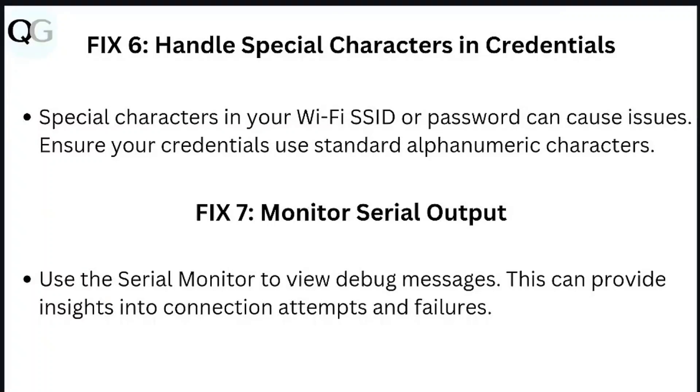Step 8: Monitor serial output. Use the serial monitor to view debug messages. This can provide insights into connection attempts and failures.